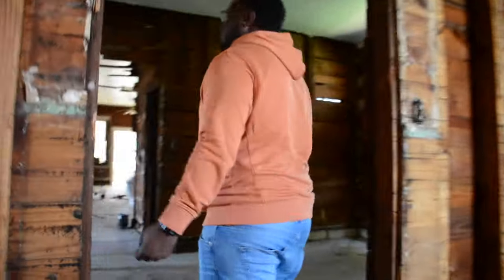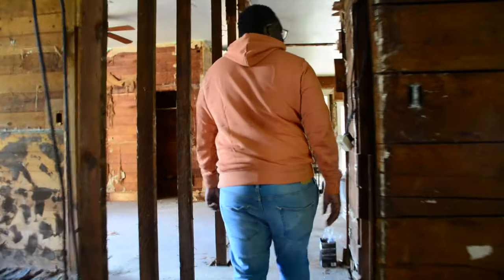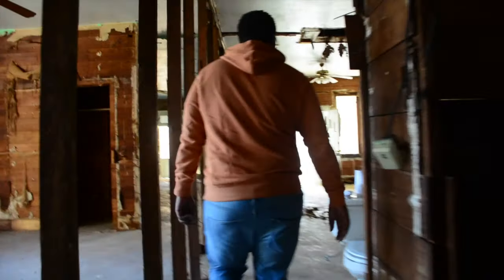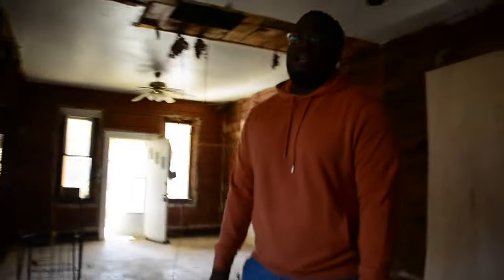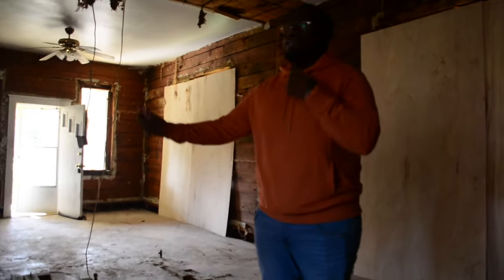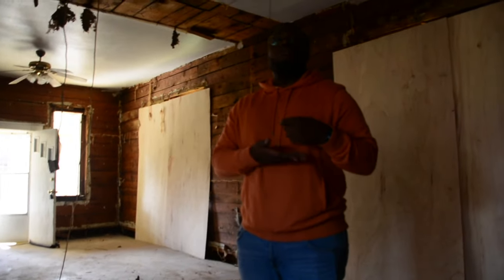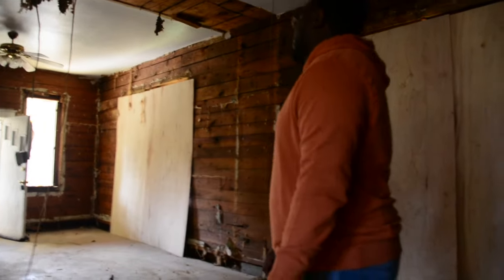They asked me if I wanted to keep it a single family home and I said no. I feel like I'm wasting money. Plus, like with hurricanes and stuff, if I'm doing Airbnb and family — like my mom — wants to come up here, she could just stay on that side and she doesn't have to be under my roof. This is an asset — this ain't your dream home. Exactly, bro. Facts.